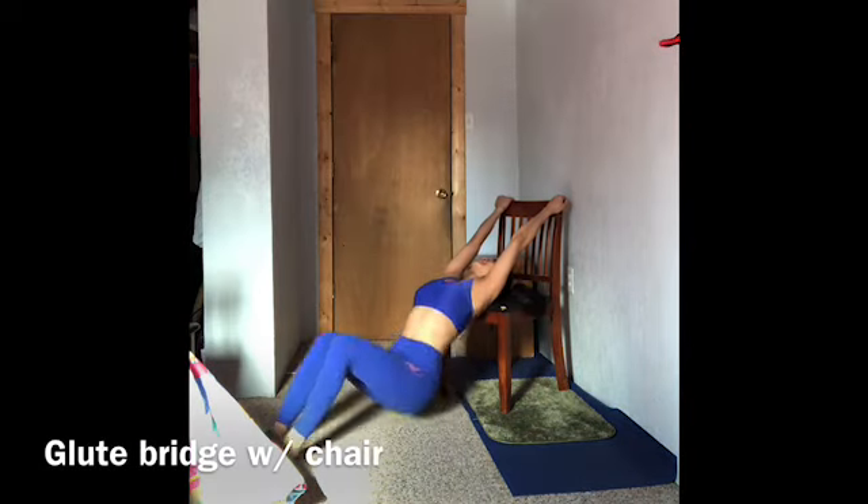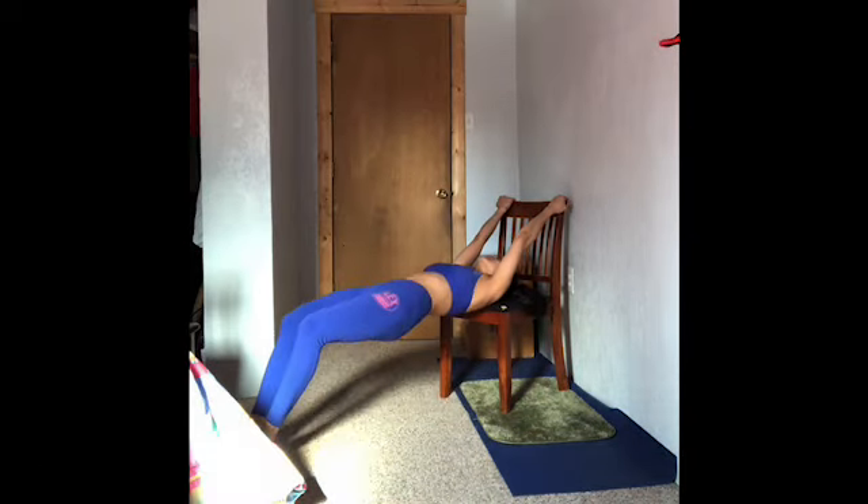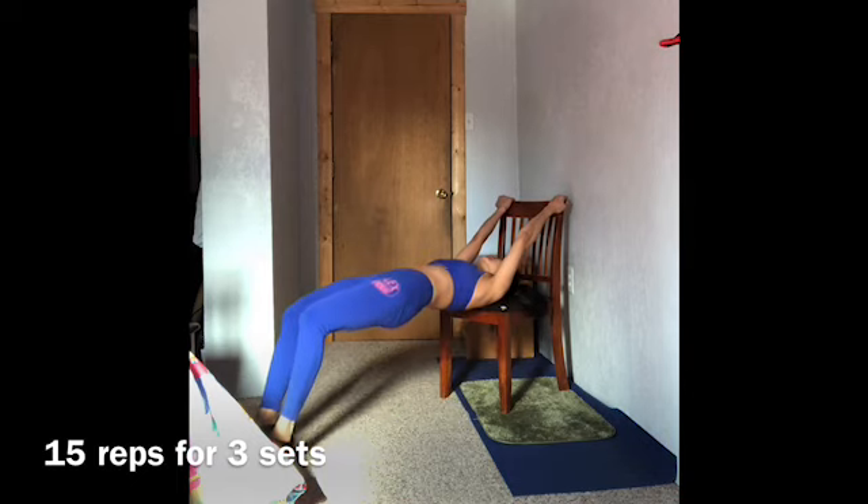Let's do glute bridge with chair. Do 15 reps for 3 sets. This type of workout will help to develop your muscles.